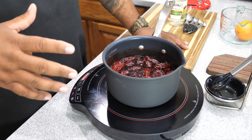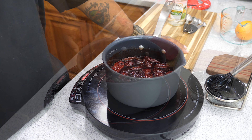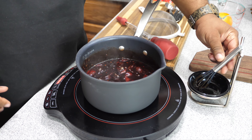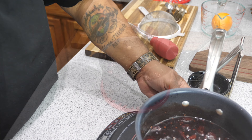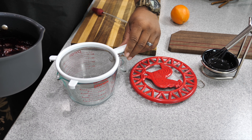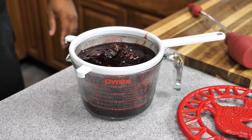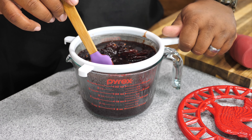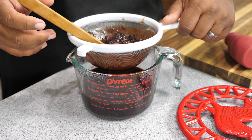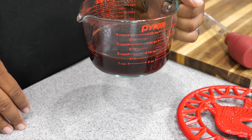Once it's boiling, remove the lid and don't put it back — we want it to evaporate and cook down so it thickens up. You can see it starting to thicken already — you can tell by the way it's simmering and the thickness in the liquid. Once you reach the desired thickness, get yourself a strainer and strain it to separate the peppers and any solids. The peppers will clog the strainer, so use a spoon or silicone spatula to move things around and press through the pure glaze.